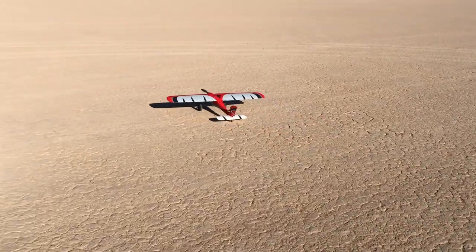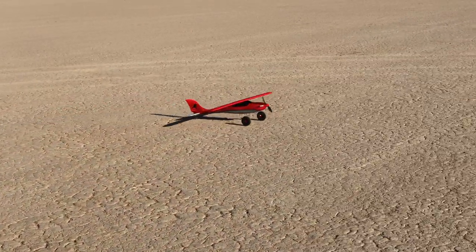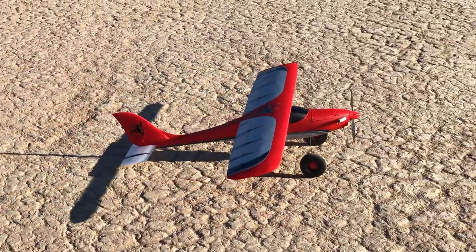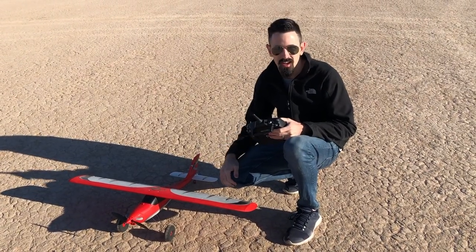This plane taxis really nice. It's got a nice little tail wheel on the back that links up to the rudder, and then it has these Verisure TPU main landing gear. It's ColorFab so it's like a lightweight TPU material, so it makes it really kind of squishy, and it's actually really nice.